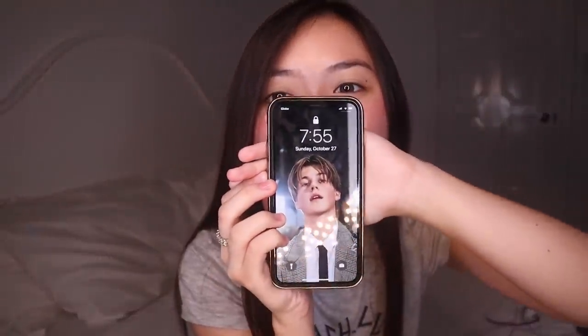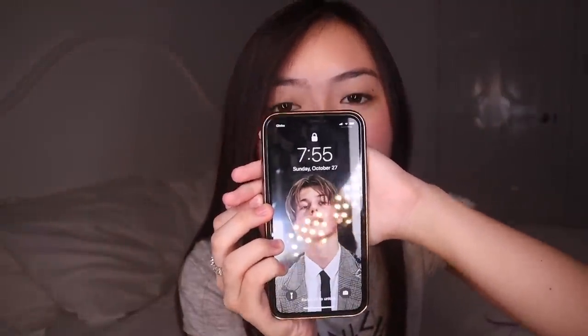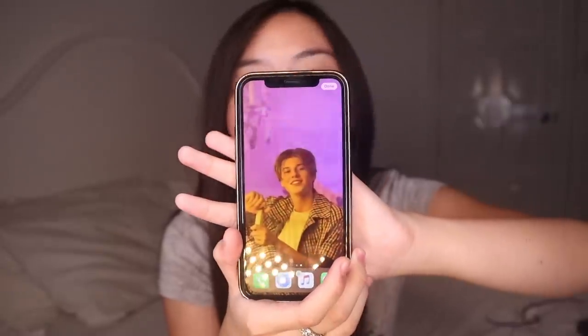My wallpaper is this really handsome guy named Ruel — his birthday is in two days, October 29. My crushes are all October babies — Noah is October 3, Ruel is October 29. My home screen is also Ruel. He's so handsome and he's more than a foot taller than me, which is kind of sad.